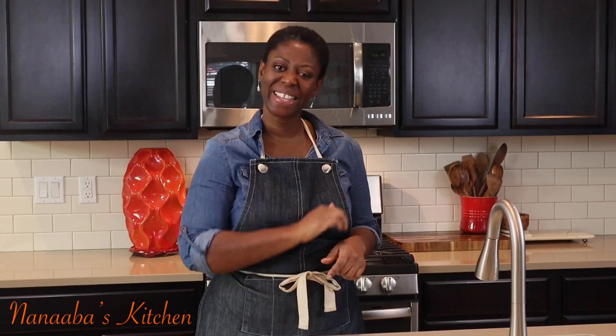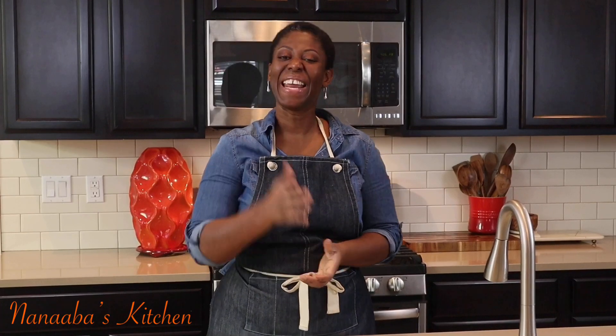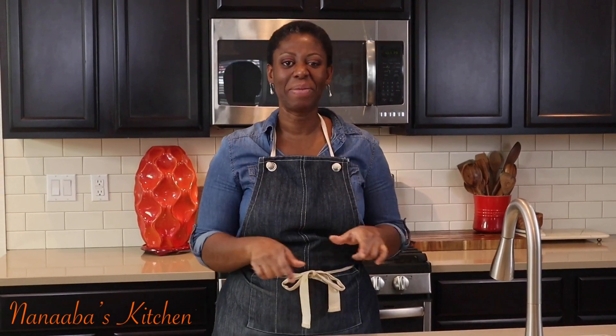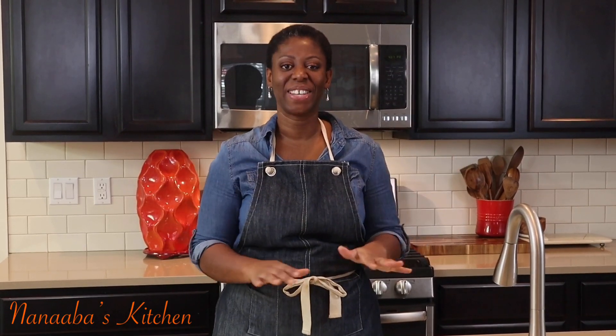Kindly leave me a comment and subscribe down below, and don't forget to share the video. Also, watch more videos — here in Nanava's Kitchen, snack time is always a yes, friends. Pull up a chair; we are all friends and family here.